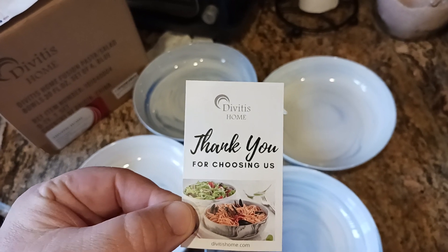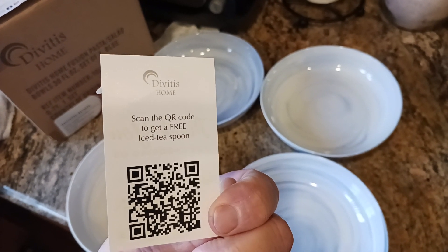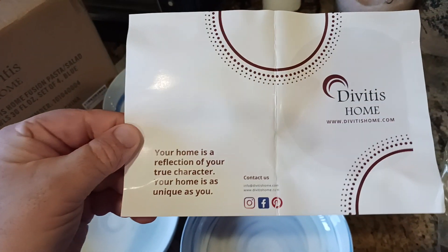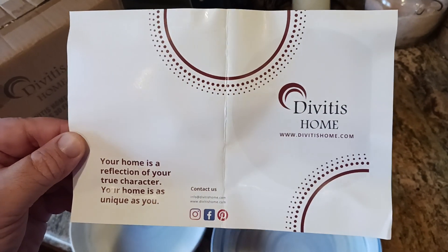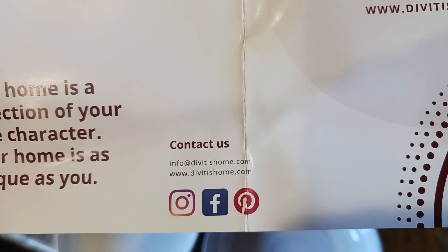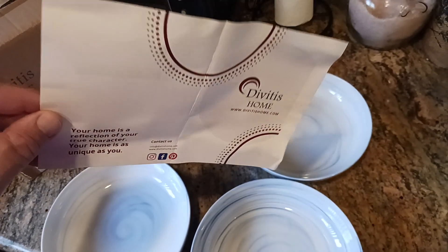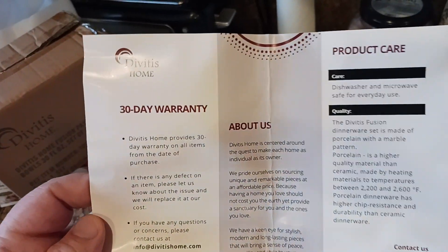Inside the box you get a little card that says 'Thank you for choosing us, Divitus Home.' You also get a QR code to get a free iced teaspoon, which is kind of nice. There's also a card that reads, 'Your home is a reflection of your character — your home is as unique as you are.' There's their website, social media — Pinterest, Facebook, and Twitter or Instagram.